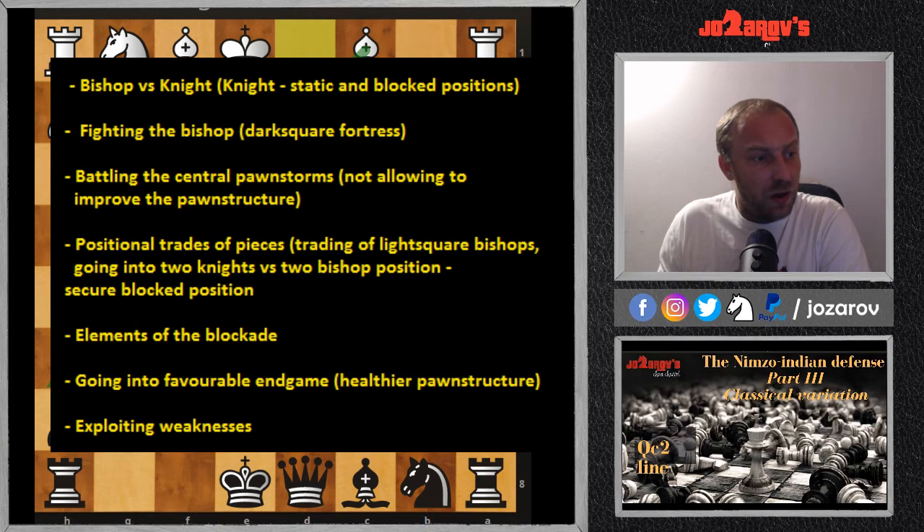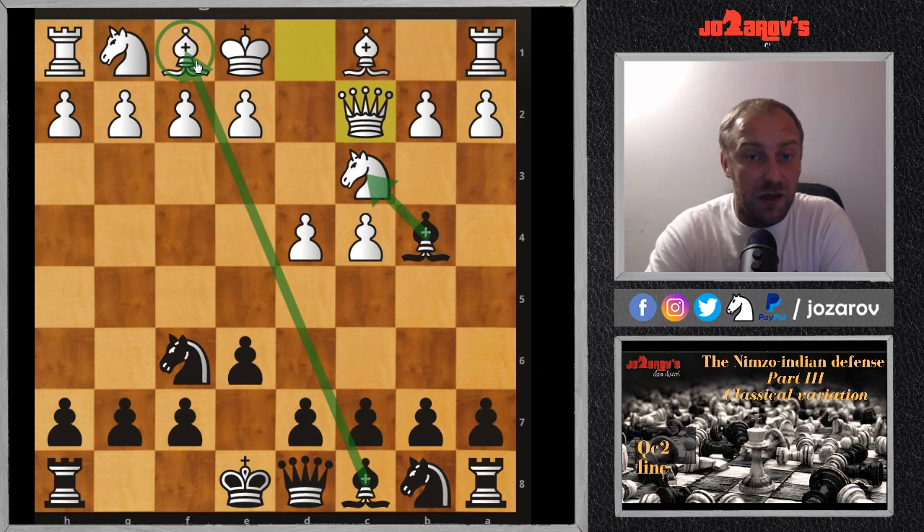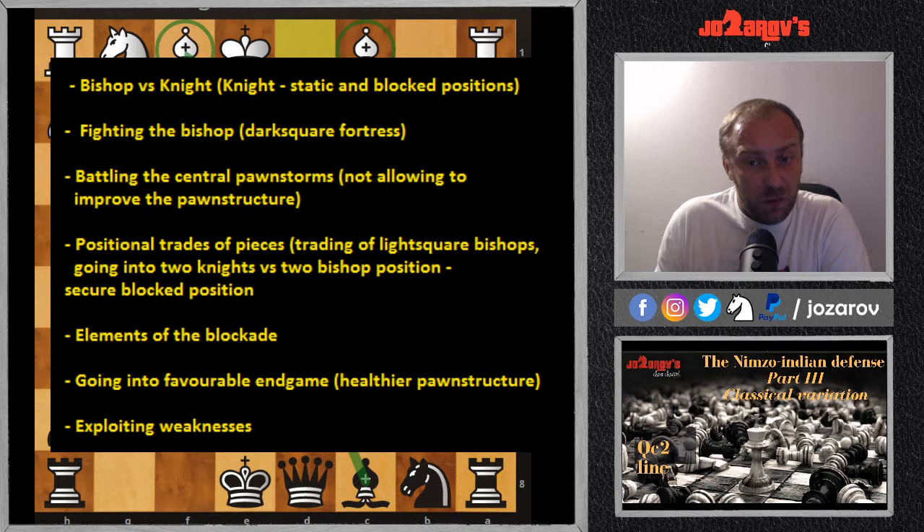Regarding positional trades of pieces: when we trade off our bishop for a knight, one strategical idea can be to trade off the light-square bishop so that white loses the bishop pair and continues with a bad bishop. Today we have a really different line — a simplified way to play against the Qc2 idea. Regarding the blockade, try to create blocking systems, not allowing dynamic pawn structures, keeping the center closed.